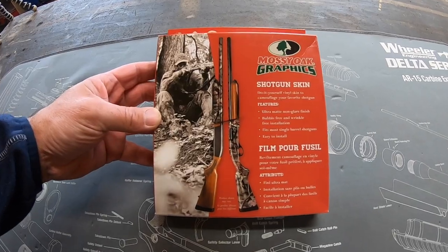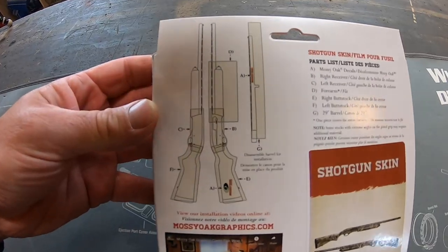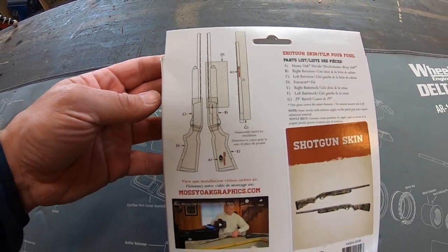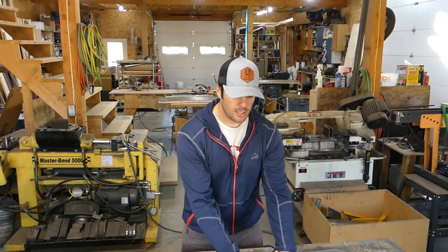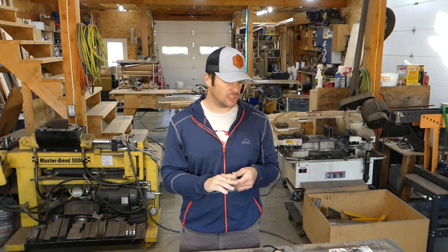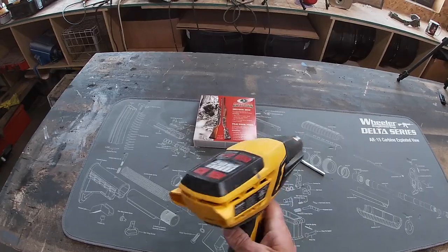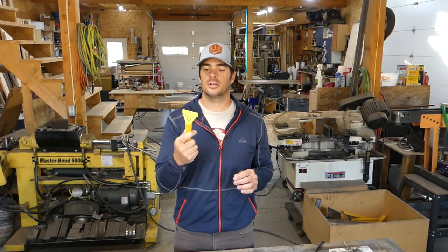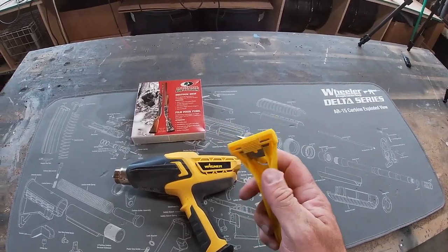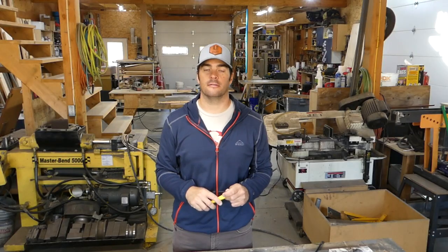If you purchase the Mossy Oak skin, the back gives you instructions and shows you what pieces come in it and what they're for. The things you're going to need for this project: an X-Acto knife, because you'll have to cut around all the edges; a hair blow dryer or a heat gun to make the vinyl form together; and a scraper with an end cover to smooth out all the bubbles in the vinyl.